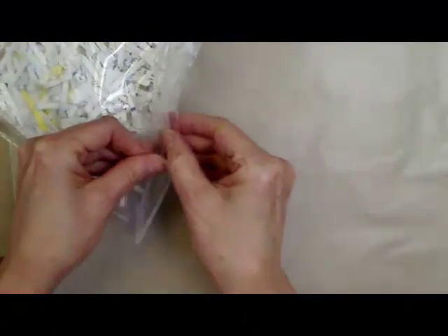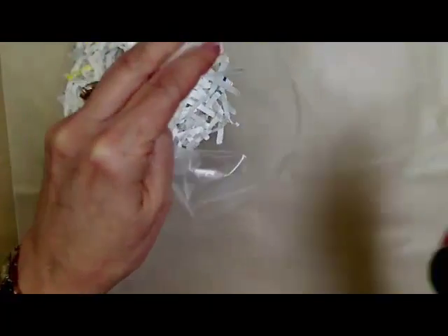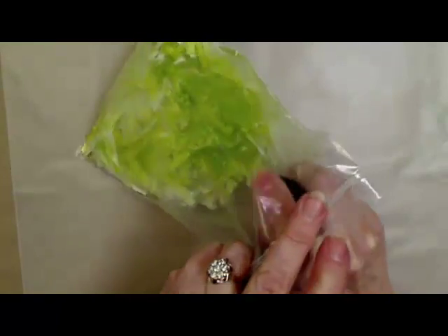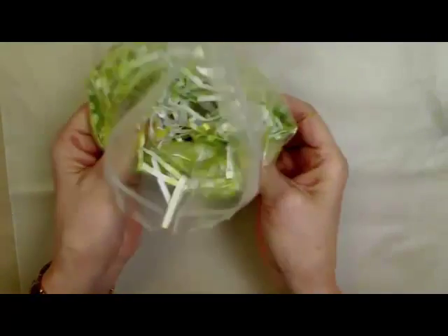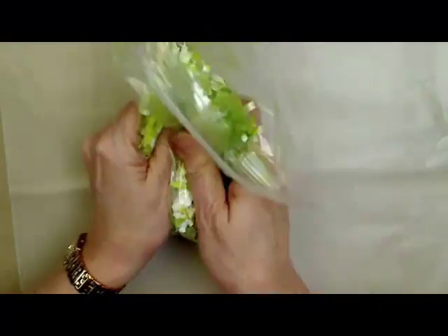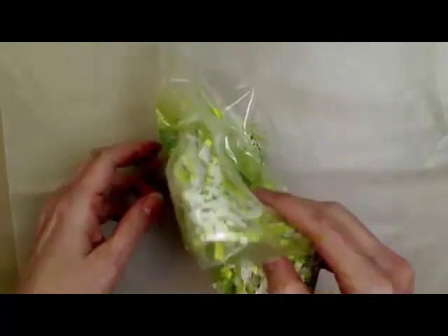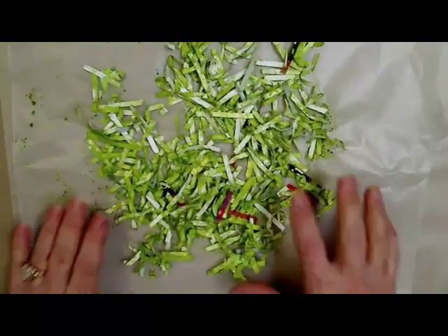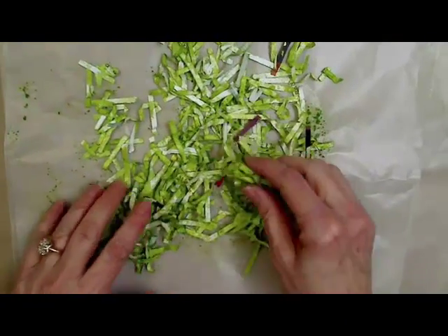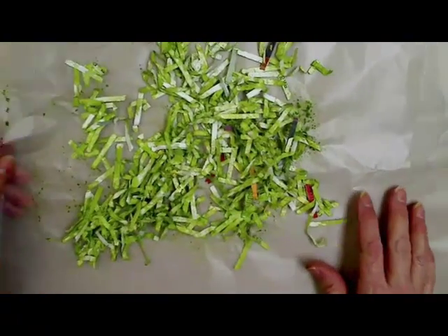First thing I do is I take my shreds and just spray the paint into the plastic bag and kind of mix it up until you get the desired color that you want. Then you're just going to dump them out onto your wax paper. And that's what I've done here where they're already dry. It didn't matter to me that they were a little bit sprayed and a little bit white — I really like that effect.